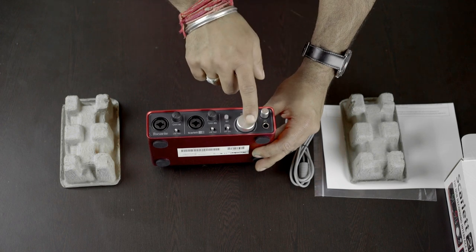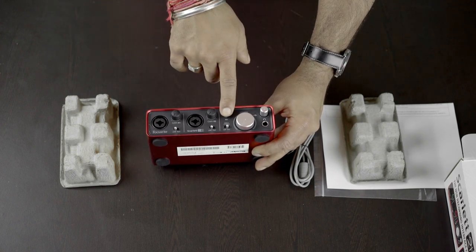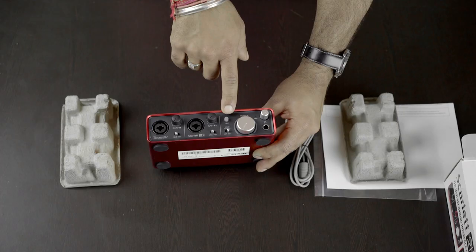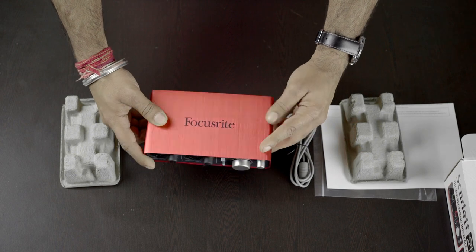Then we have a headphone jack, a monitoring dial, and a volume knob. There's also a button for 48V phantom power so as to connect your condenser mic as well. That's it about the front panel and the actual controls.